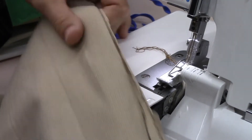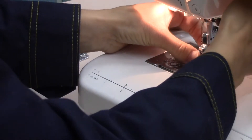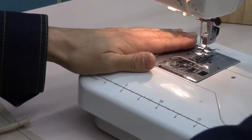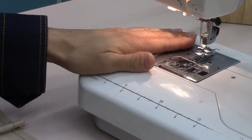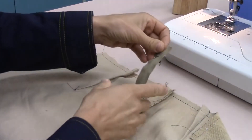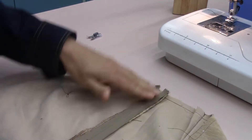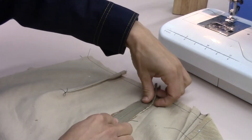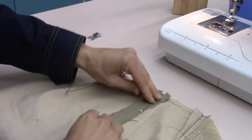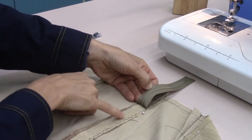Now we're ready to put in our zipper. We're going to attach our zipper foot, go back to a straight stitch, 5A, and we'll do a stitch length of 3 — we're just going to baste it in place. Before we start, we need to line up our zipper so that it lays nice and even. The good side of the zipper goes against the fabric, and we're going to pin it into place right along the side seams, following the coils right along the seam.